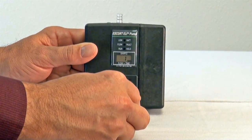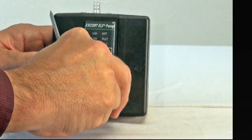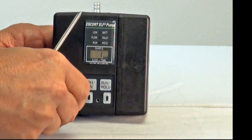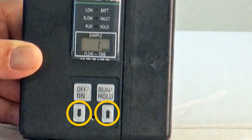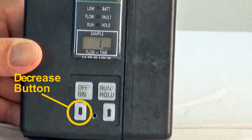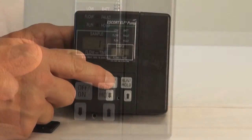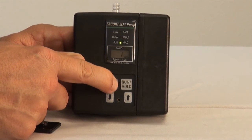To turn the pump on, you must first remove the switch cover using the slotted end of the Zeffon screwdriver. The control pad consists of four buttons: the on-off button, the run-hold button, and the flow rate buttons — the down arrow for decreasing the flow rate and the up arrow for increasing the flow rate. Press and release the on-off button to turn the pump on.